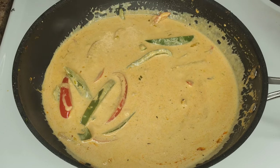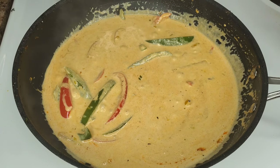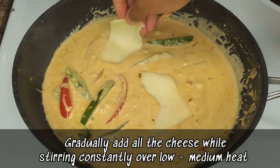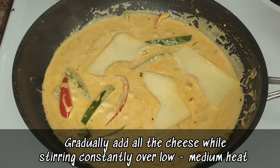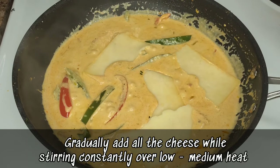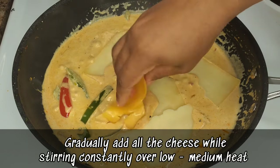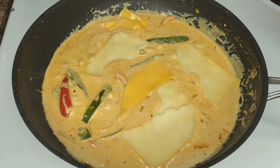You could use grated yellow cheddar or grated mozzarella, but I had some sliced cheese to use up, so I'm going in with sliced mozzarella and sliced cheddar. Add these gradually — the more cheese you add, the thicker and richer the sauce will get. I'll leave all the details in the description.